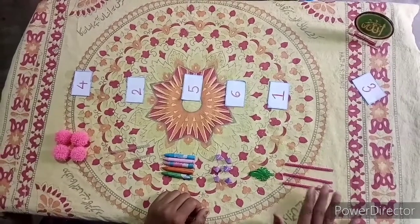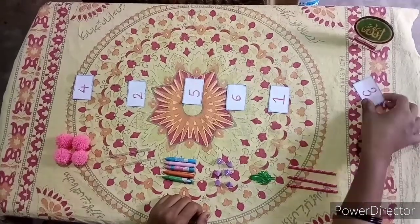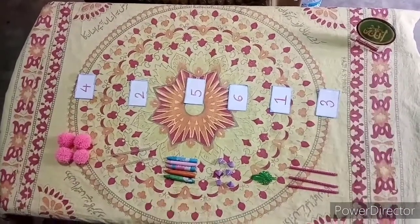Then again, there are pink straws before me. How many are there? They are 1, 2, 3. Let's place the number 3 against it.